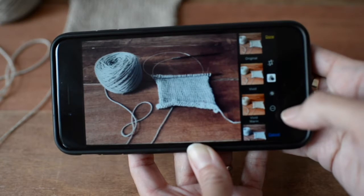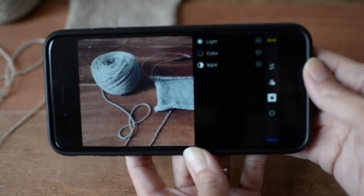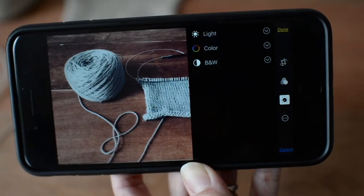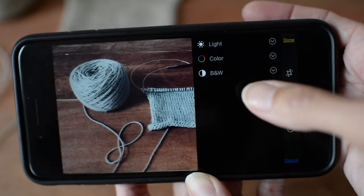I actually go into this setting here which brings up three options: light, color, and black and white. The top is light, the middle is color, and the bottom is black and white.